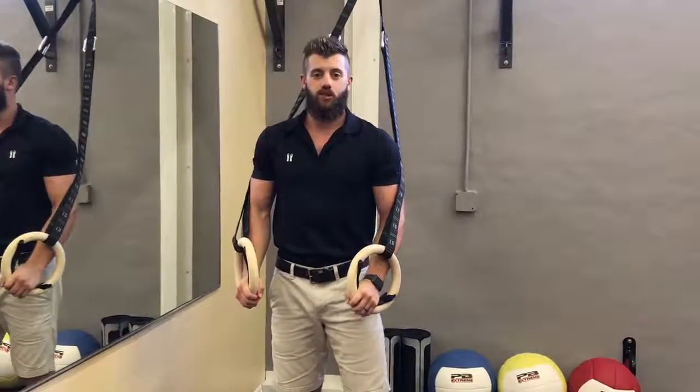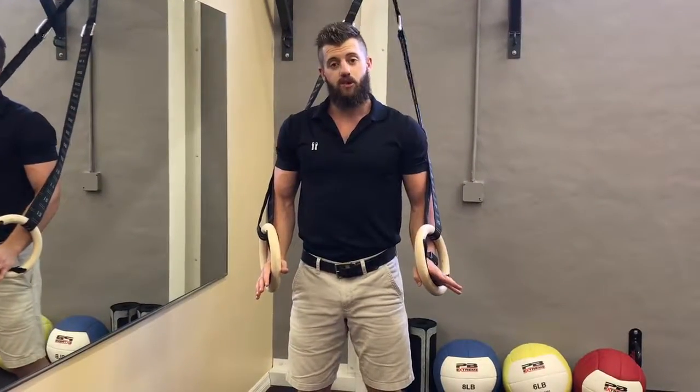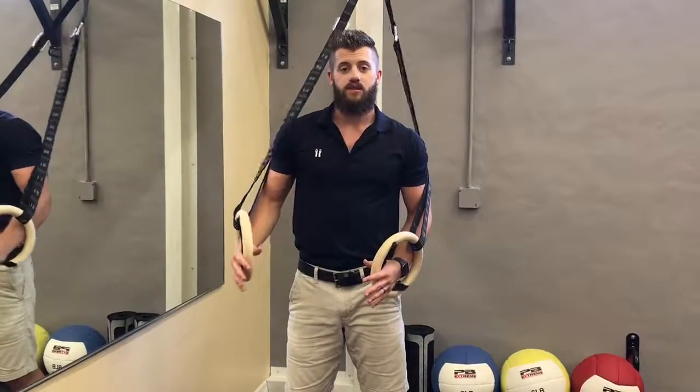This exercise is called suspension push-ups. This is a great alternative exercise to regular floor push-ups if you're having any type of shoulder pain or just weakness with that motion.